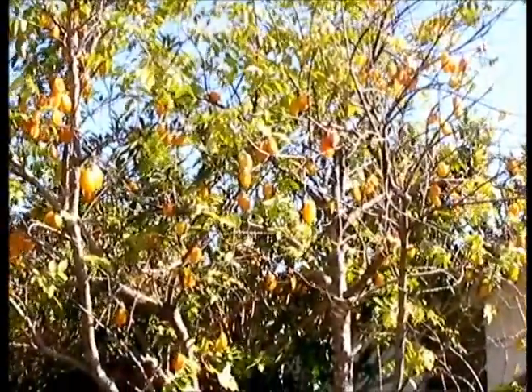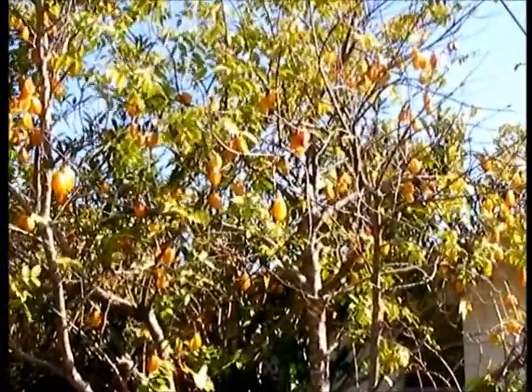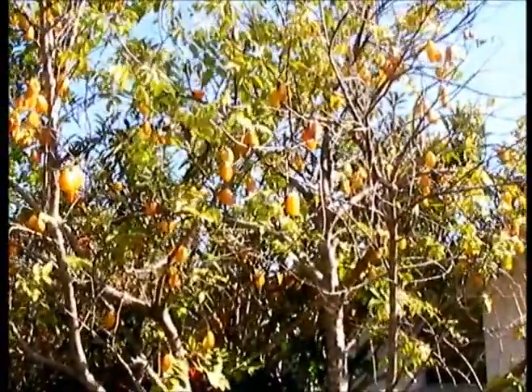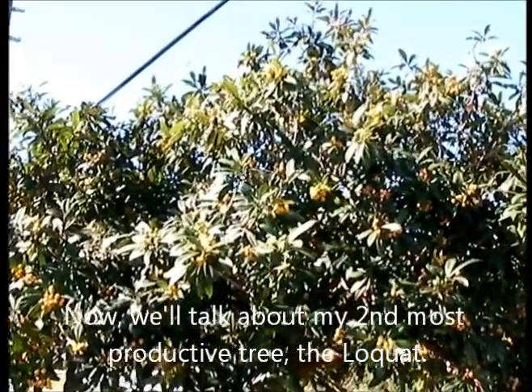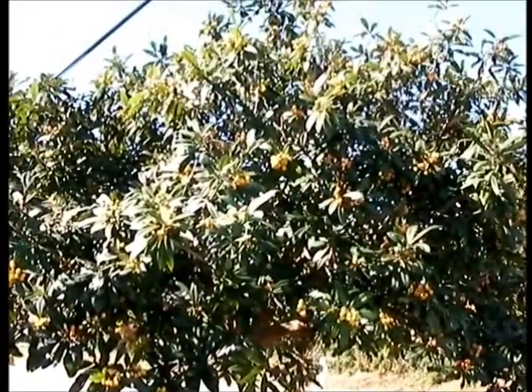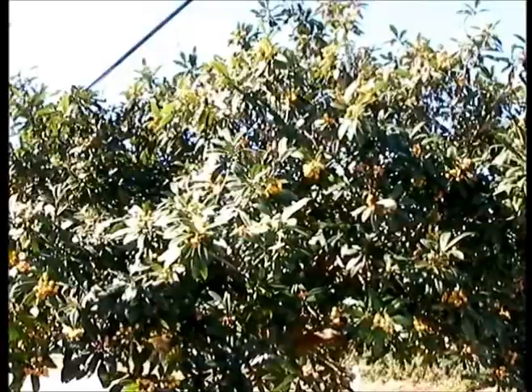If you have any questions feel free to let me know. I highly recommend Carambola or starfruit trees. These loquat trees are also a pretty crazy productive tree that I have. As you can see, this one is full of fruit. I have three of them and they normally produce in a similar time period.